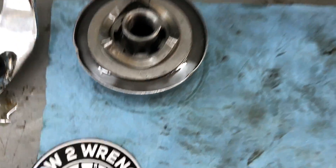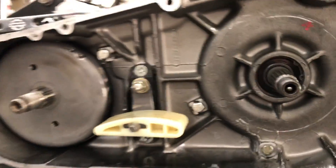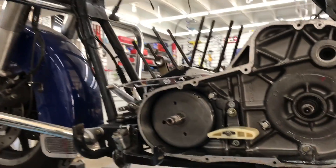Hey friends, Shane from HowToWrench.com. In this quick tip we're going to talk about evidence, and here I am taking this FLH apart. Some of you might be watching this little series of videos.